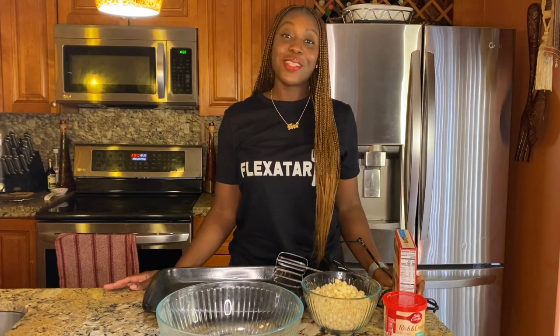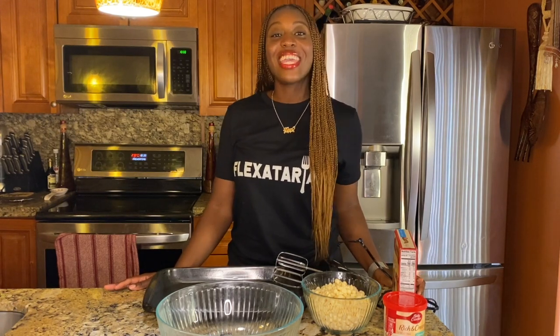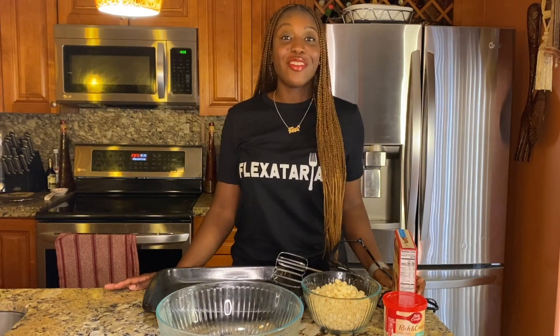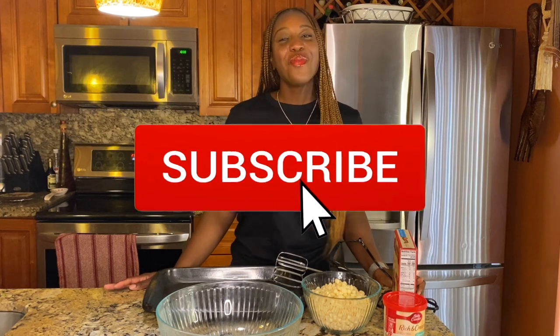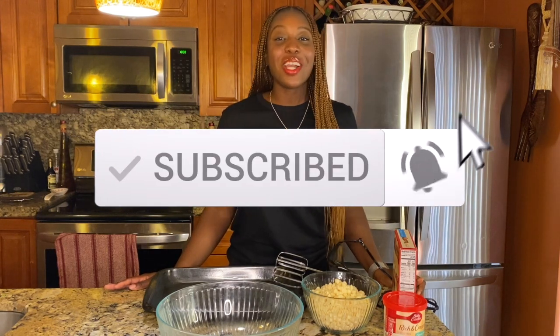Welcome to Flyy's Kitchen! I'm Jessica, your host, and today we are making a Valentine's Day dessert that you don't want to miss — red velvet cake rolls! I'm super excited. Make sure you guys like, subscribe, share, and comment below, and let's get right into this V-Day dessert.